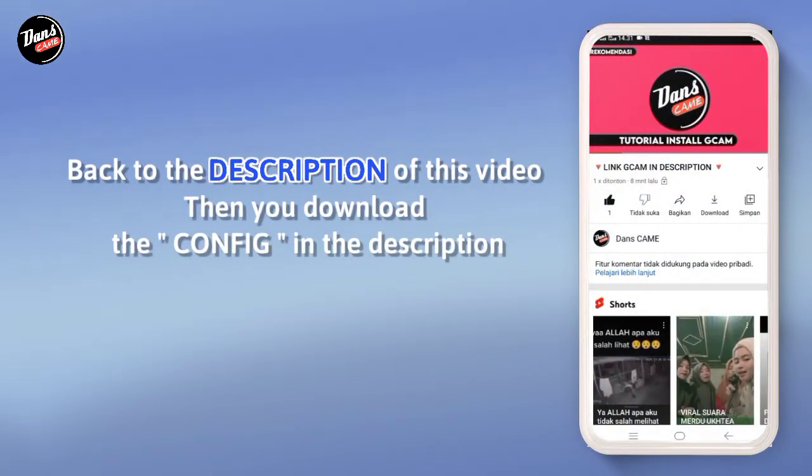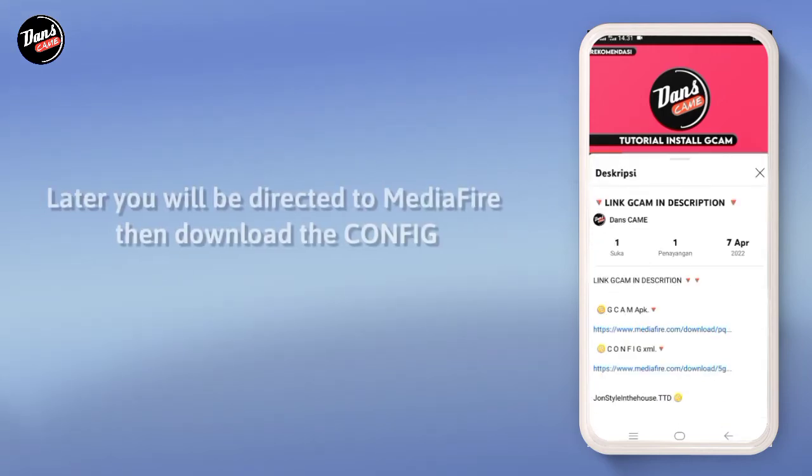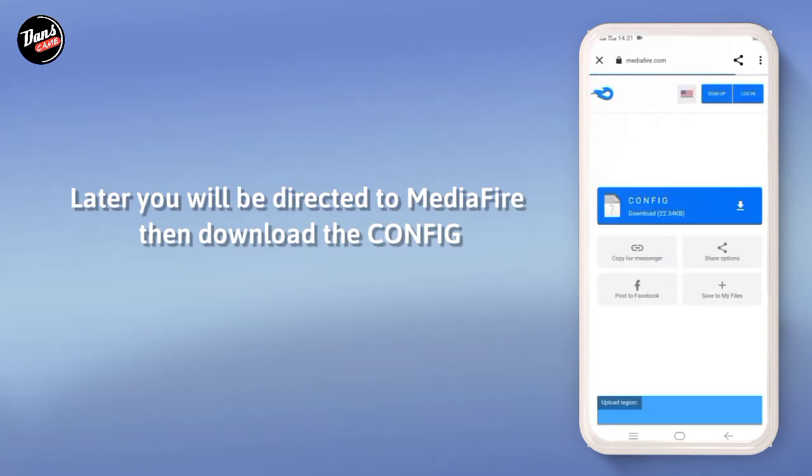Kembali ke deskripsi video ini, lalu kalian download config-nya di deskripsi. Nanti kalian akan kembali diarahkan ke Mediafair, lalu download config-nya.